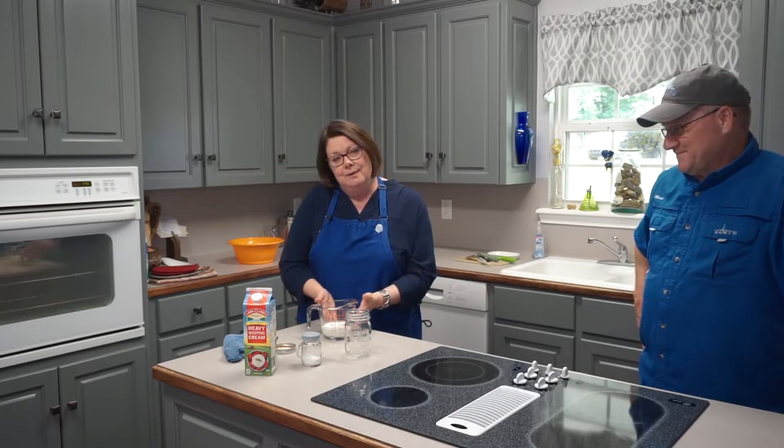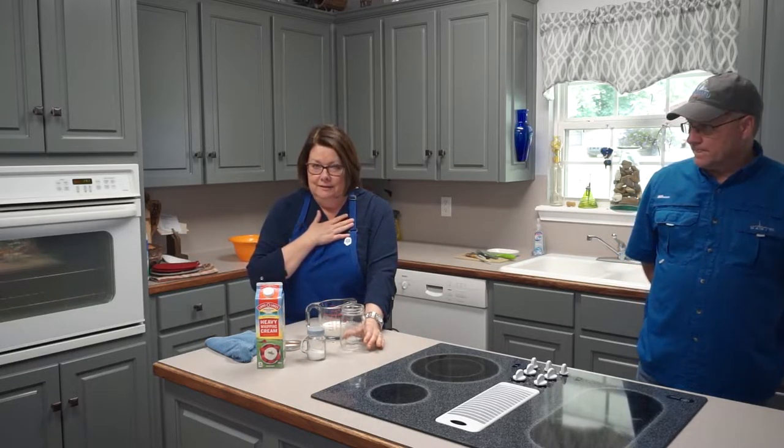Roger grew up on a dairy farm where they milked cows every day — twice a day, even at Christmas. The cream is the fat in the milk; it's lighter than the rest and rises to the top. Roger's dad would take that cream from the top of the milk tank and use it on his cereal — really sweet and really rich. But we got our cream at the store, so look for something that says heavy cream or heavy whipping cream.